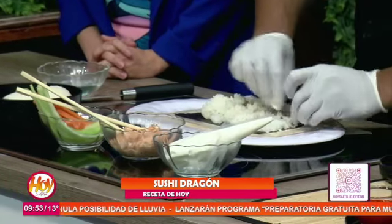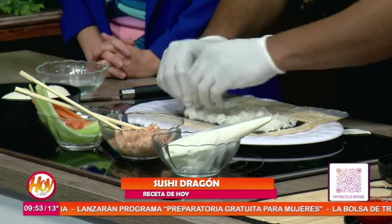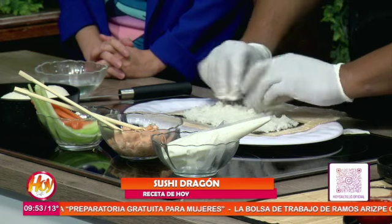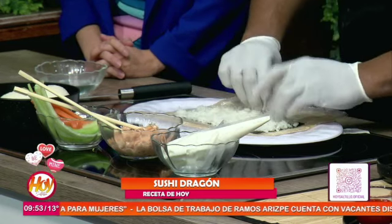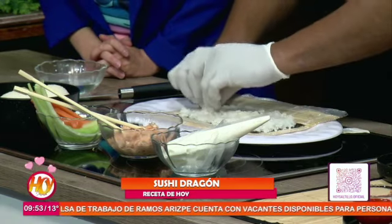¿Por qué no se aplana, chef? Porque si se aplana, llega a perder su forma y parecería como si hiciéramos una pasta, una torta. Solamente el arroz se extiende poco a poco a lo largo de la alga, delicadamente. Y aquí está bien extendida el arroz.